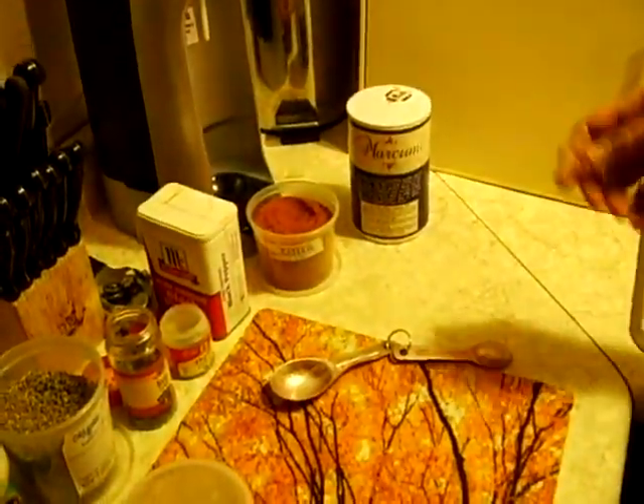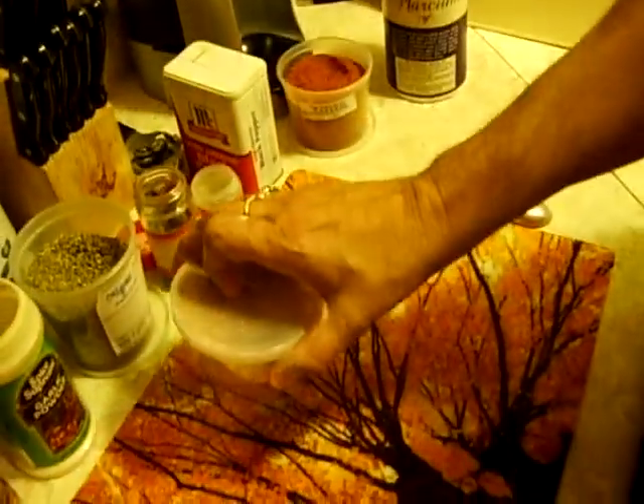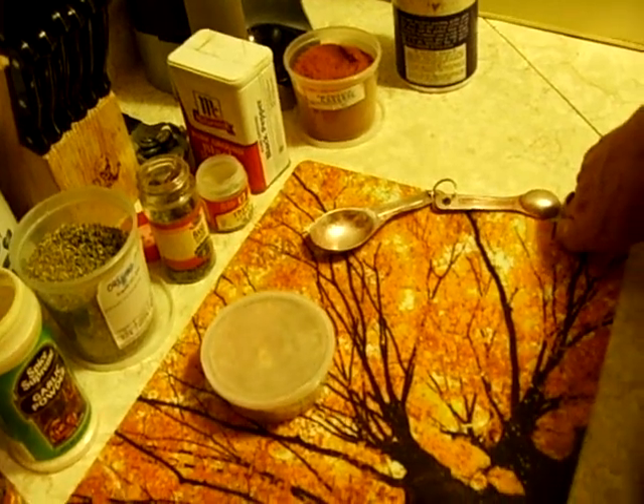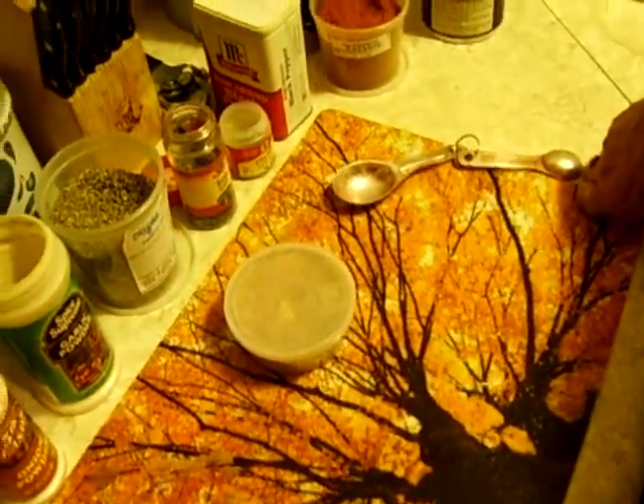And that's it — that's Creole seasoning. Just double the numbers I gave you and make as much as you want. Keep it on hand for when you're making those meals. See you next time.